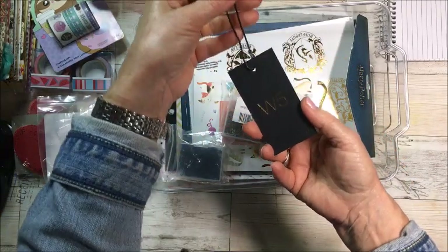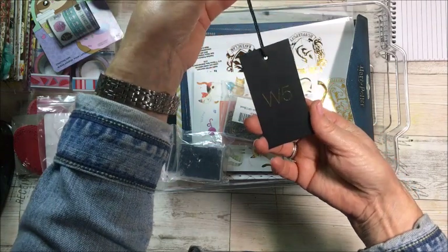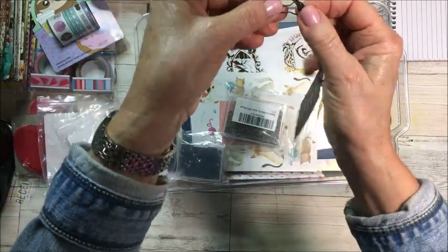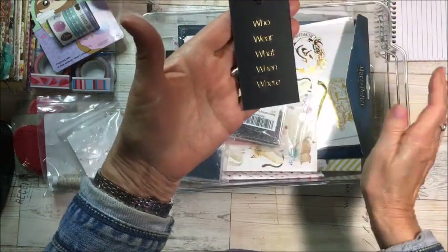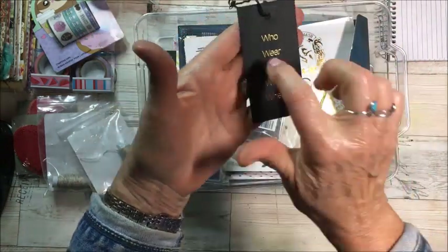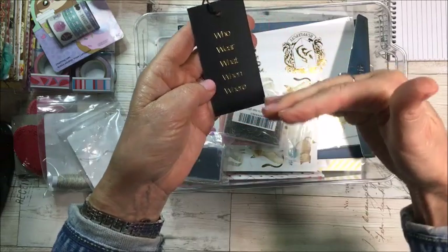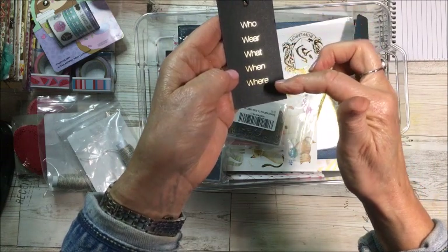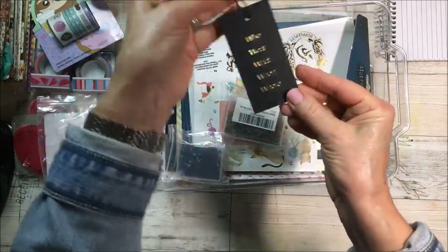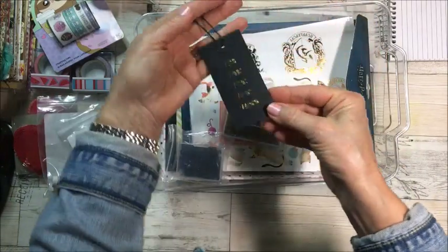I guess I bought a piece of clothing — you know sometimes clothing comes with tags. Well this is a black tag, it even has that loop at the top, and look what it says on the back: who, where, what, when. I just thought that would be fun to put on one of your journal pages and then you could answer those questions.